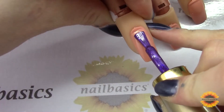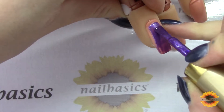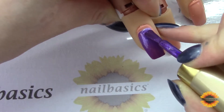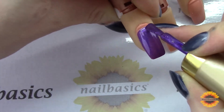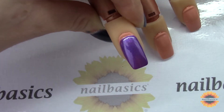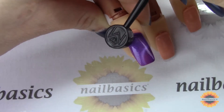The first thing I wanted to show you is that with the halo colors, you can hold the magnet on more than one side of the nail and create more than one circle effect. As with all the other cat eye effects, I would do this one nail at a time so that you're curing and freezing that in place, and the magnets don't have time to settle at all.